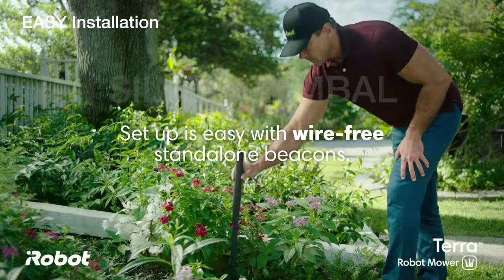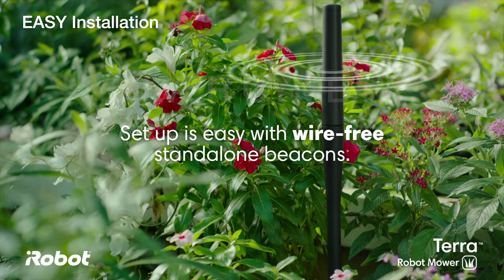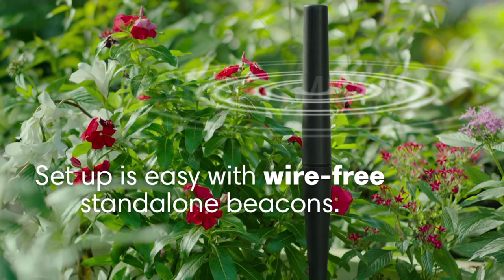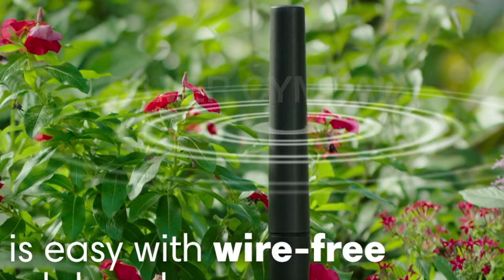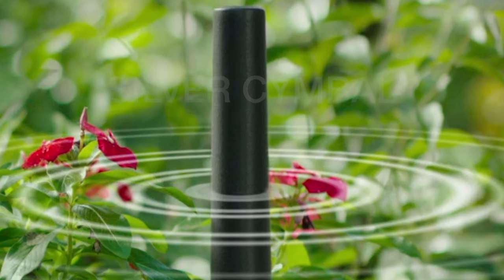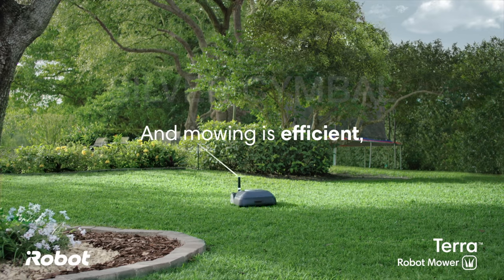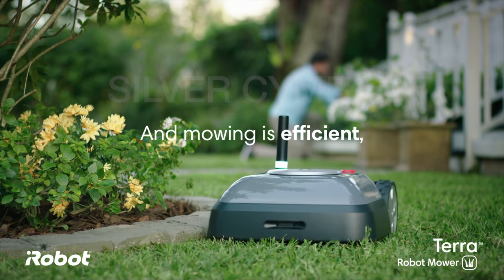This is where the Terra shines. To install this mower is very easy — you just put these wire-free beacons in your yard and these will communicate with the mower. You do not need to bury a wire around your property, which is what you had to do with every other lawn mower in this category. You can see the navigation in action right here.